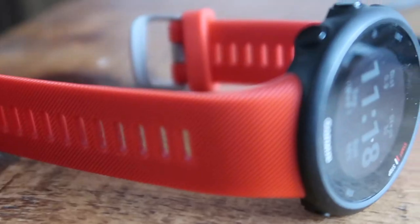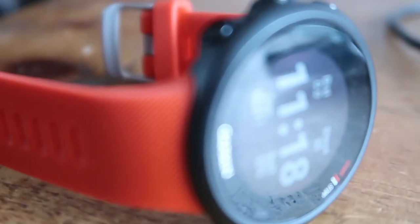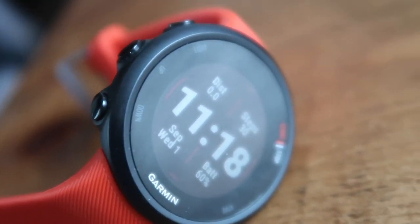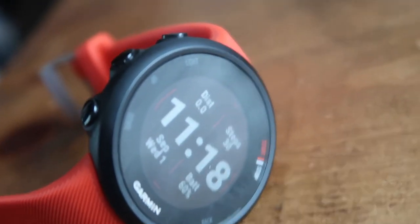So I bought this Garmin Forerunner 45 smartwatch. You might think it's just an activity watch, but it's also a smartwatch — when it links up to your phone, whether Android or Apple, it sends notifications to you. So you get WhatsApp, Facebook, and if someone's ringing you it tells you on your watch that someone's calling.